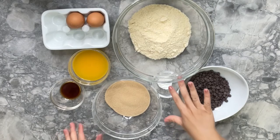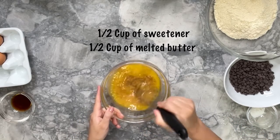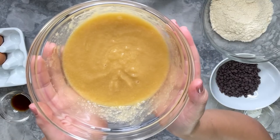First, we're going to start by combining half a cup of sweetener and half a cup of melted butter. Make sure to mix well, then set aside.